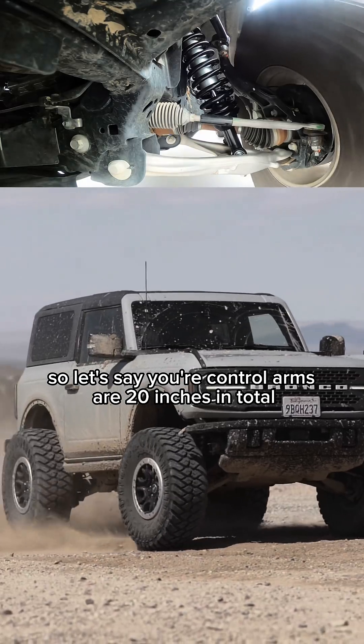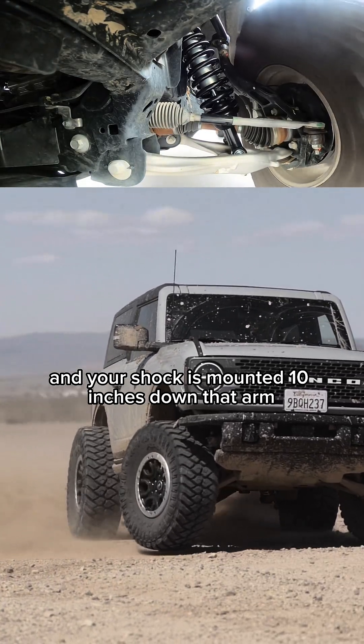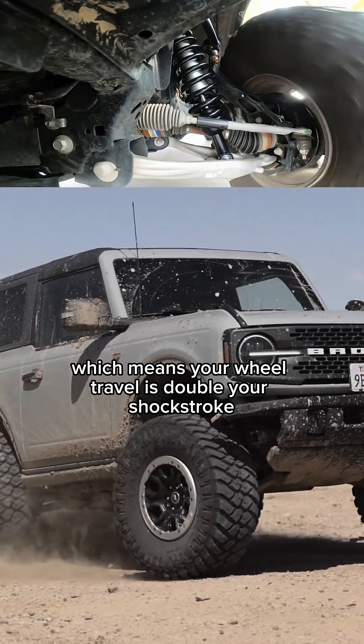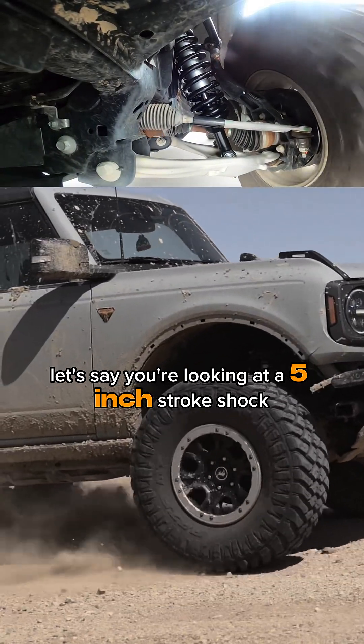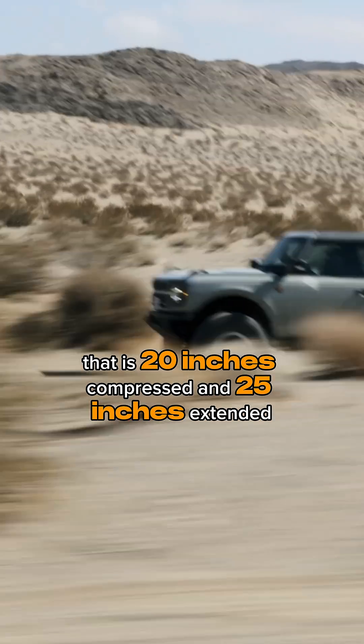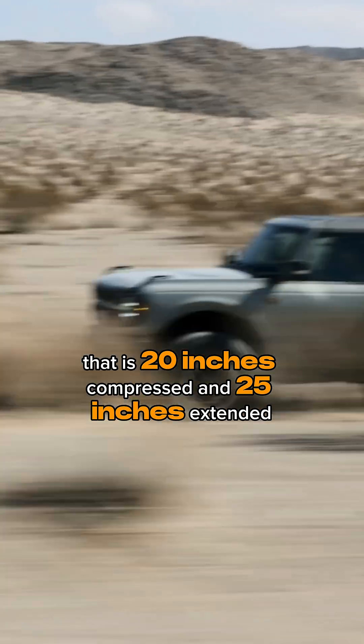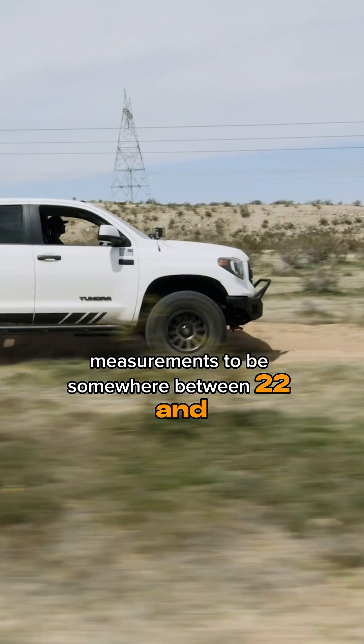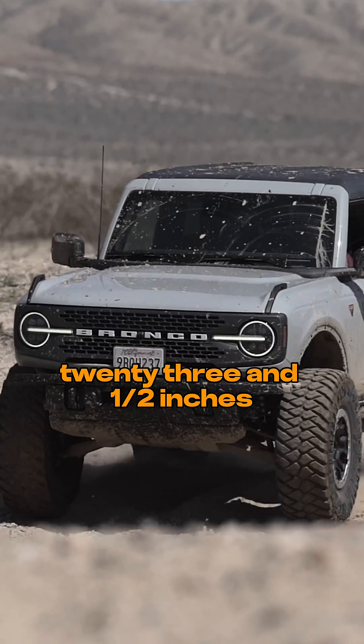So if your control arms are 20 inches in total and your shock is mounted 10 inches down that arm, you have a two-to-one motion ratio, which means your wheel travel is double your shock stroke. Let's say you're looking at a five inch stroke shock that is 20 inches compressed and 25 inches extended. For that shock to be perfect for your lift, you would want your ride height measurements to be somewhere between 22 and 23.5 inches.